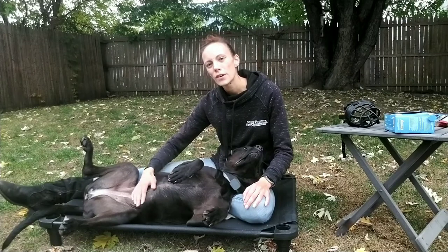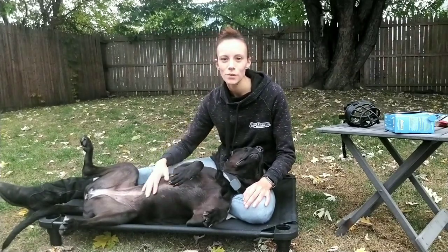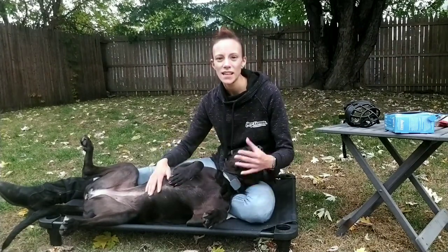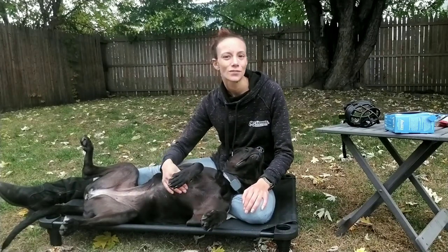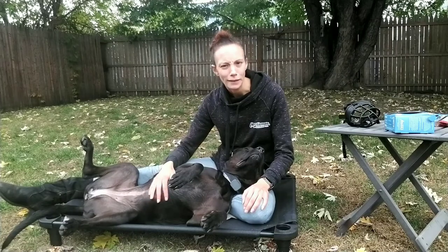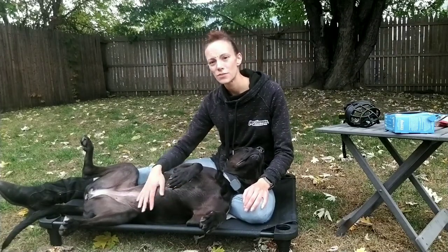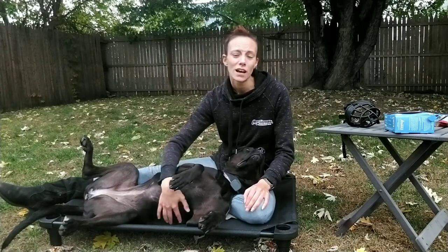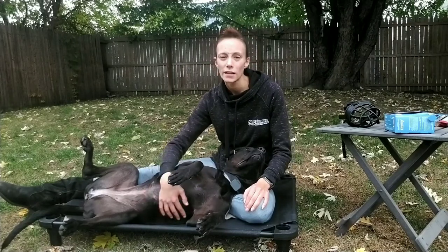The main priority for muzzle conditioning is getting them comfortable with the muzzle, so that way they'll focus on whatever you're doing versus trying to get the muzzle off the entire time. We want them to excel in the situations that you put them in during training and not just focus on getting that terrible thing off of their face. You want to make it a comfortable experience for them so you can leave it on for long periods of time and they will remain relaxed with it on.